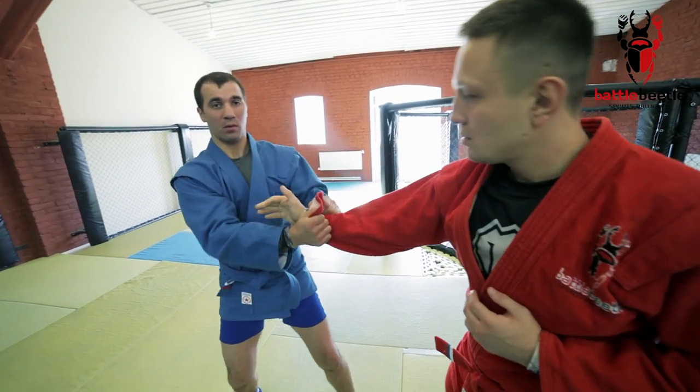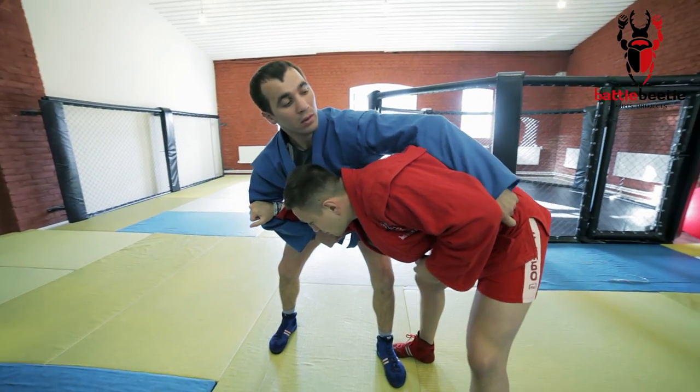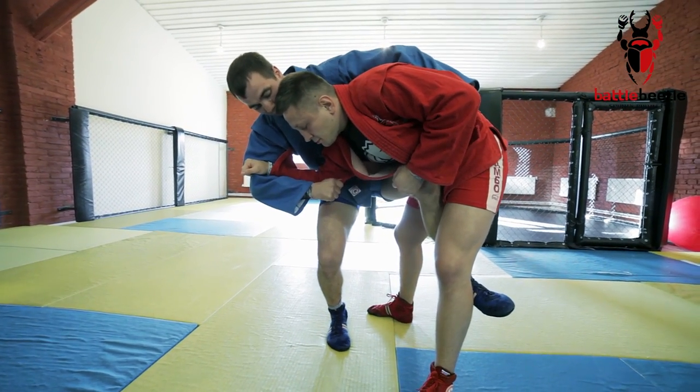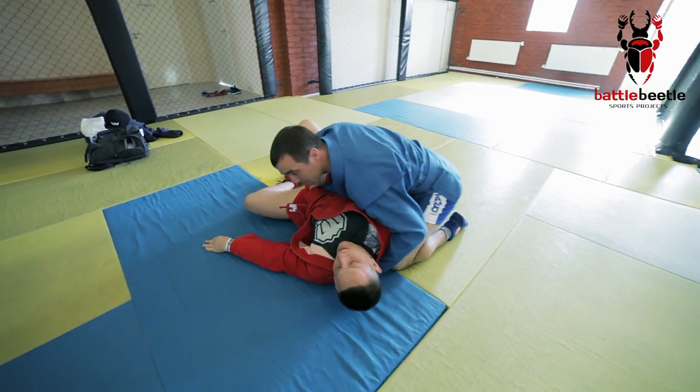First, I break his grip, re-grab under his elbow with my right hand, pull him closely to myself and get a grip off his belt. Now that's where I go for the sacrifice throw. I step in between his legs and roll my opponent over. Control.